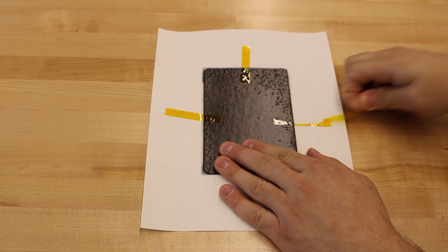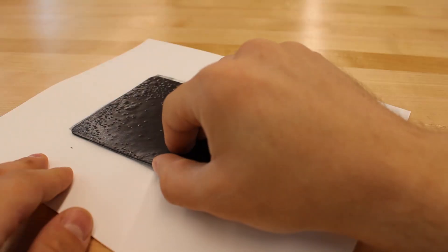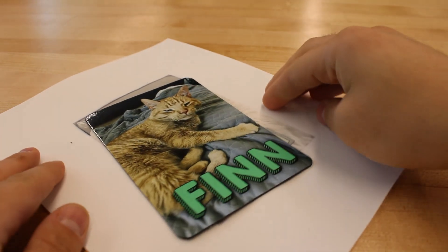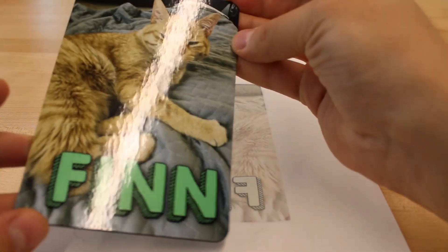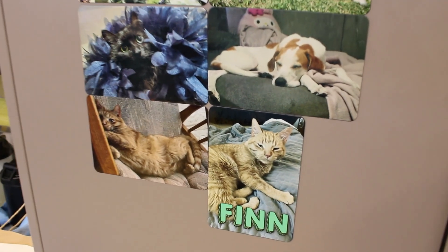60 seconds later, our heat press opens back up and leaves us with our now successfully sublimated magnet. Giving it a few minutes to cool down, I can now go and remove the tape. This is it — the big reveal, and truly the best part of the whole process. I honestly couldn't have asked for a better result. I'm going to put this up with the rest of our pet magnets so that Finn can share his loveliness with the rest of the world.